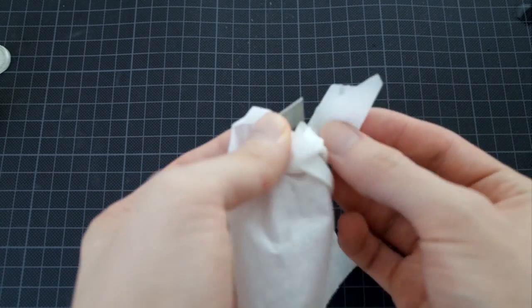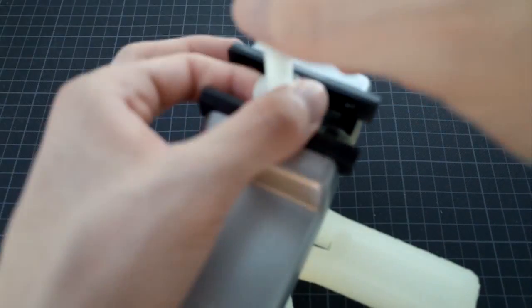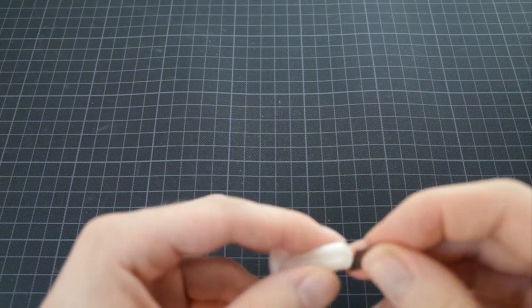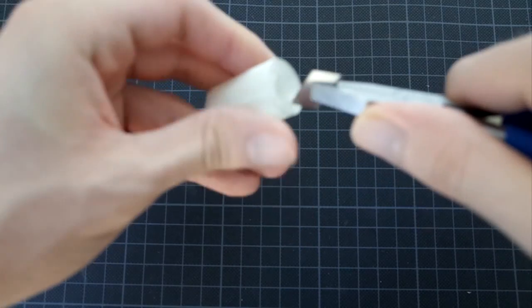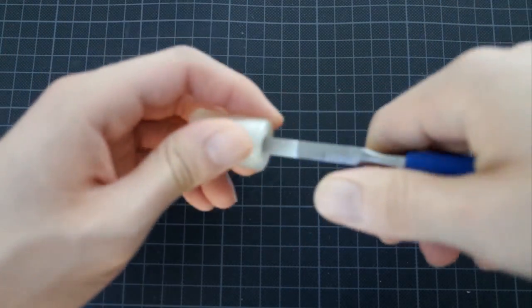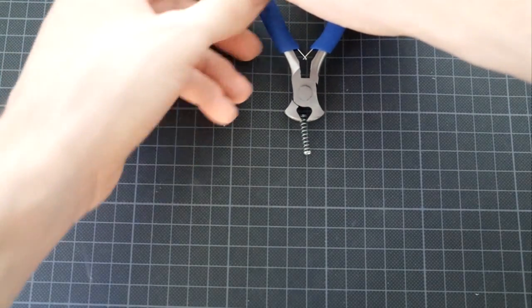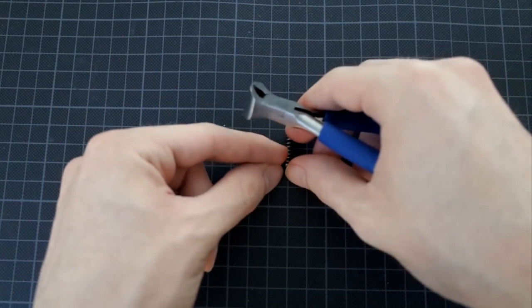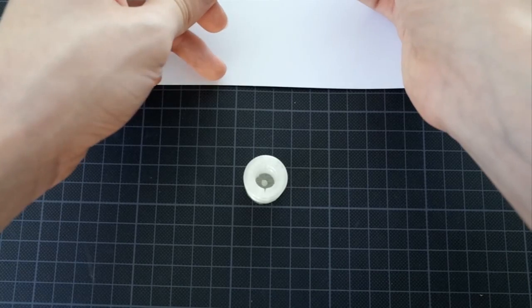First I clean the blade with alcohol for later drying. Here I cut approximately 25% of the spring. However, I would recommend to make the spring even shorter for smooth operation, as seen at the end of the video. Here I put glue on one end of the spring.